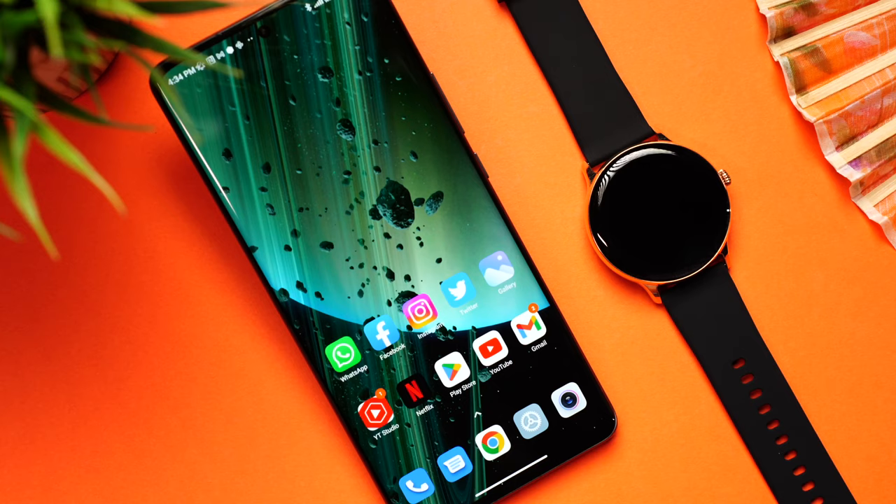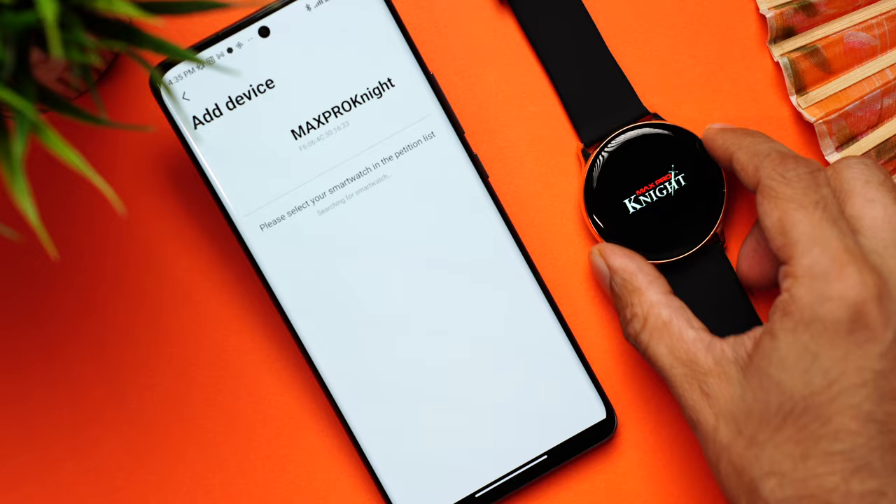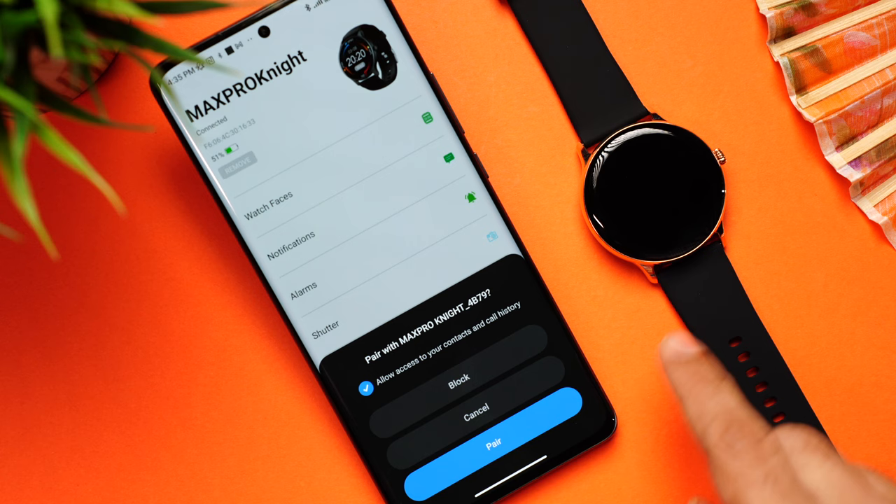To pair the watch, take your Android or iPhone, go to the Play Store and download the Maxima Smart Fit app. Click on add device, take the watch and press the button on the side — there'll be a vibration and you'll see Max Pro Night. Click it and you'll get a second pairing option for phone calling. Click that and you're done.